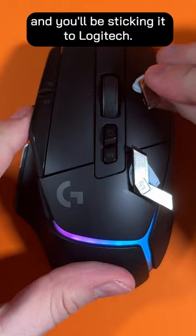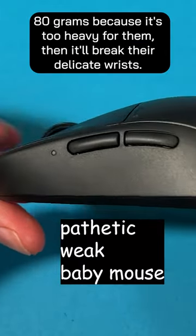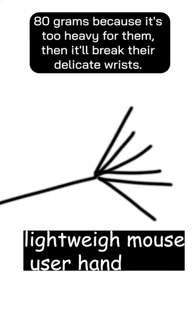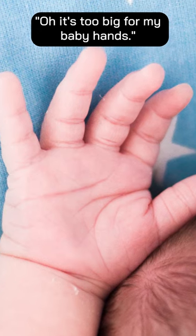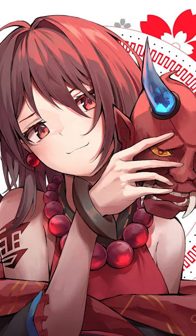And you'll be sticking it to Logitech for catering to the weak new generation that can't use a mouse if it's over 80 grams because it's too heavy and it'll break their delicate wrists. "Oh, it's too big for my baby hands. I can't move it around my anime mousepad." Pathetic.